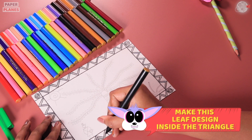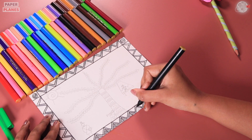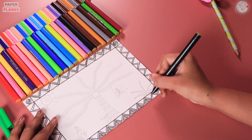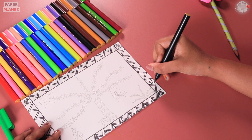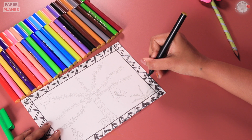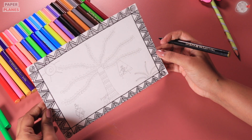Now, let's start making these leaf-like designs inside the triangle. This looks great! Let's complete this on all the four sides. This is how it's going to look once it's done.